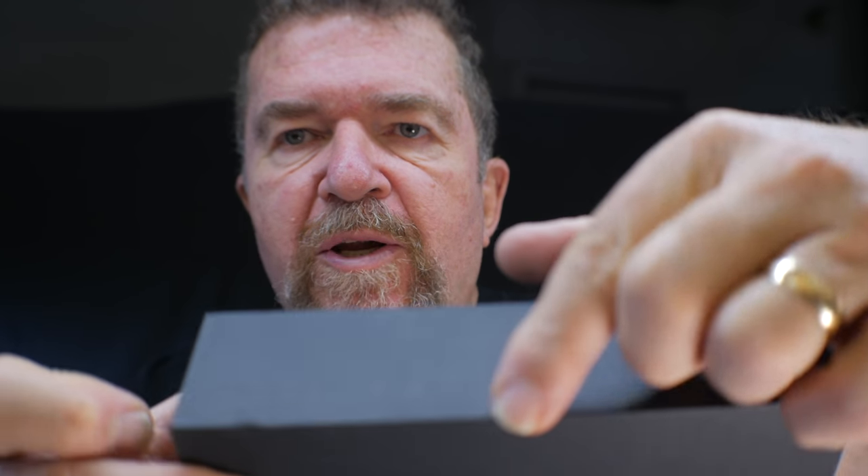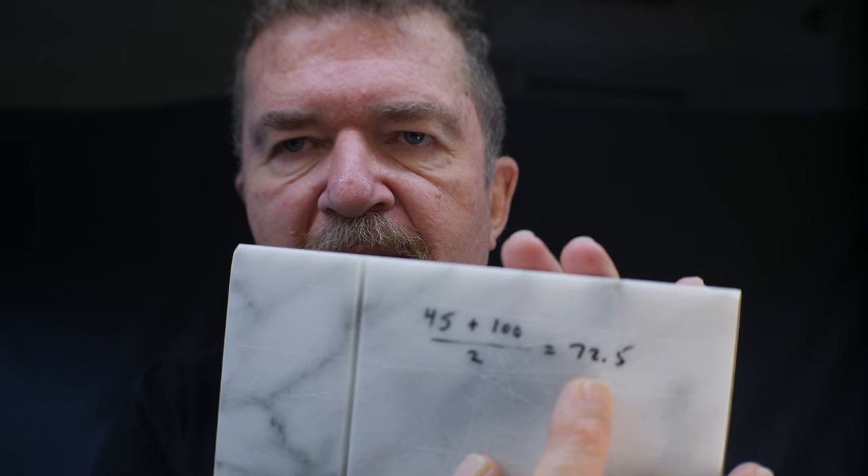I've been talking about focal length in inches, but whenever I'm making pinhole cameras I always use metric, because the pinhole is measured in fractions of a millimeter. The shortest focal length from the center is 45 millimeters, and measured out to the corner it's 100 millimeters. Taking the average gives roughly 72.5 millimeters, so I'm going to calculate this as about a 70 millimeter focal length to keep it simple.